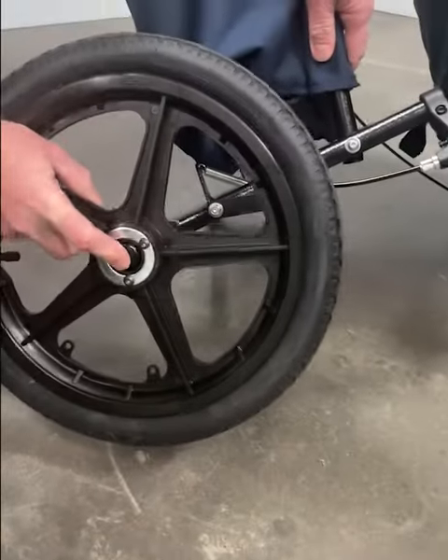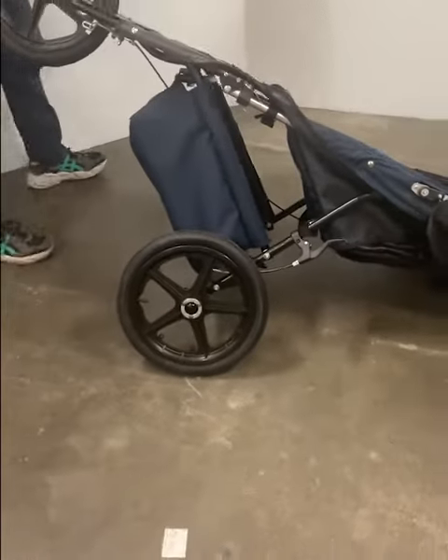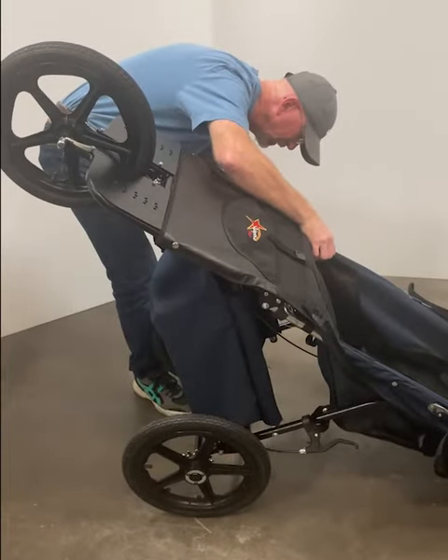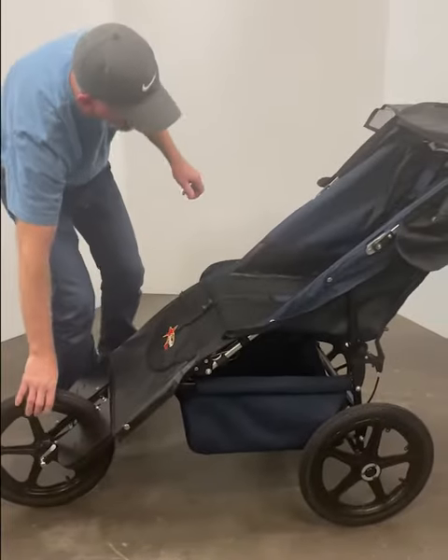Install the rear wheel by pushing the button on the outside and sliding it into the rear axle. Repeat on the other side. Place the front wheel onto the ground.